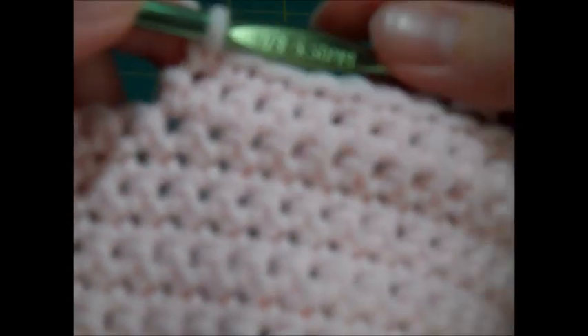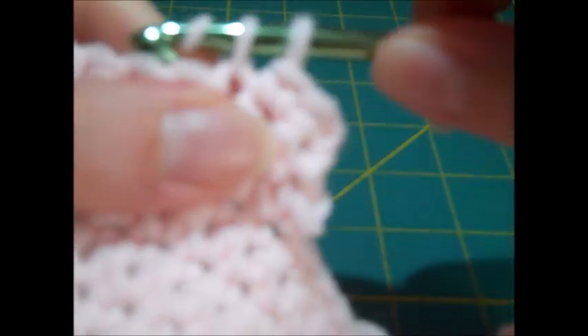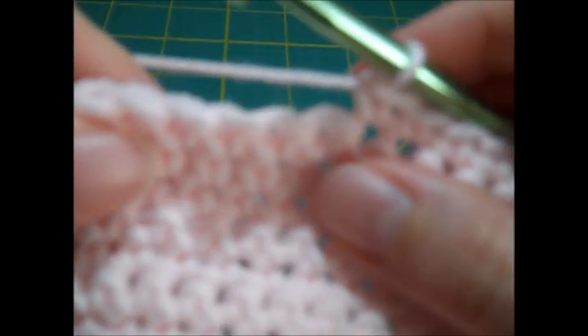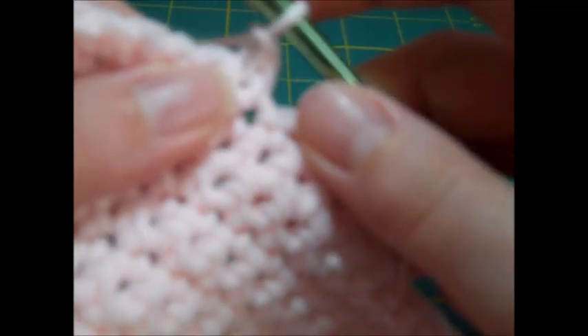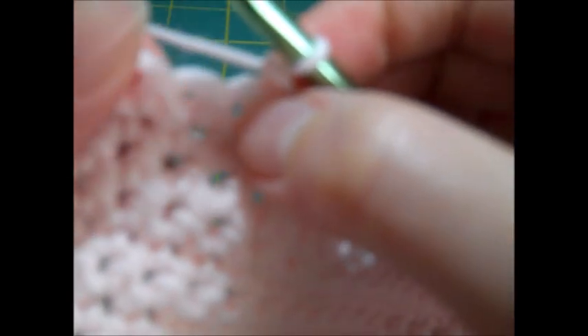With row twelve complete, we start making the V-neck of the top. For row thirteen, I turn my work, chain one, and single crochet in the first six stitches, leaving the last six unworked. I turn again for row fourteen, chain one, then skip the first single crochet stitch and single crochet in the remaining five single crochets.